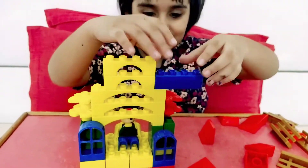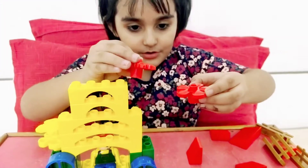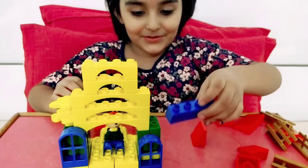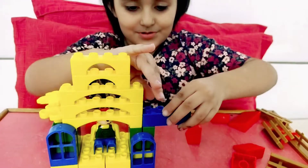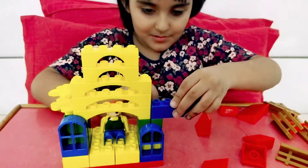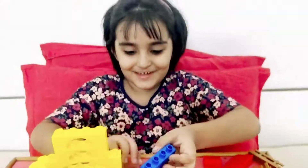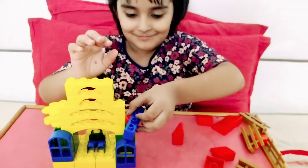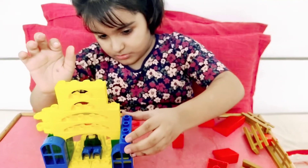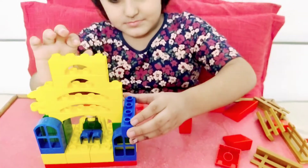Actually I am changing my mind — I will put this here. Uh oh! It's all right, it happens like this with Legos. Why is it falling down again? You have to make it a little tighter.